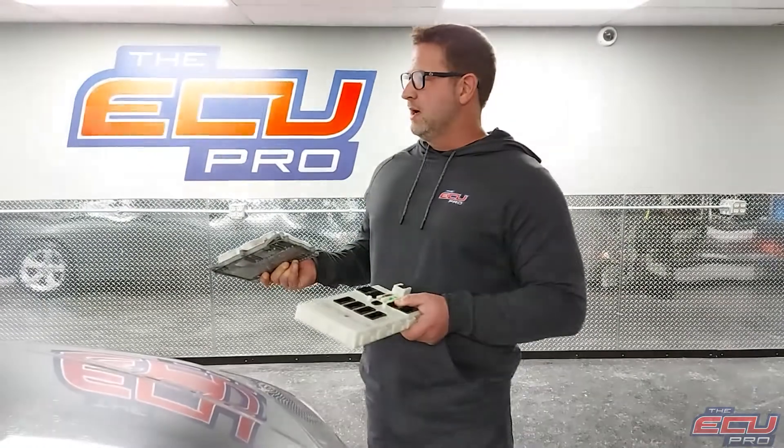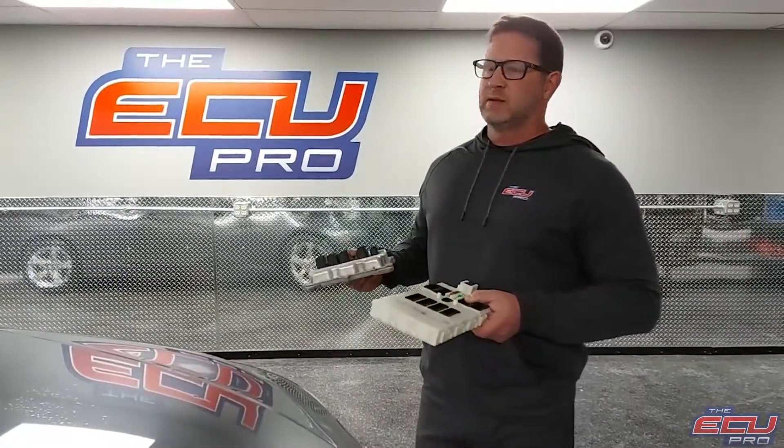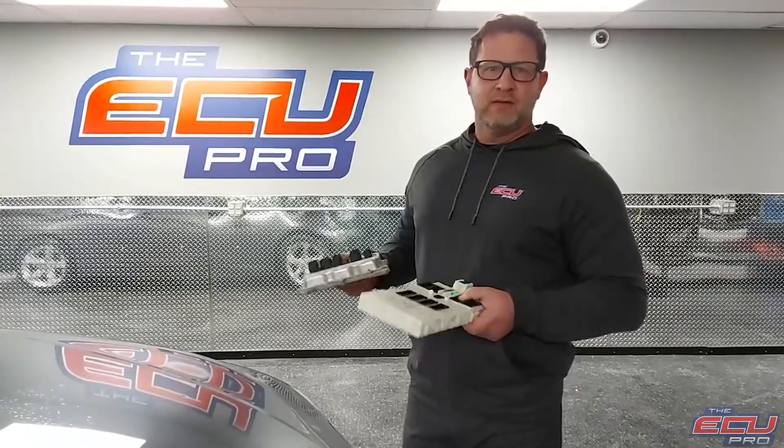This is a BMW 320. It'll be the same as a 328, 520, 528, and a few other cars.